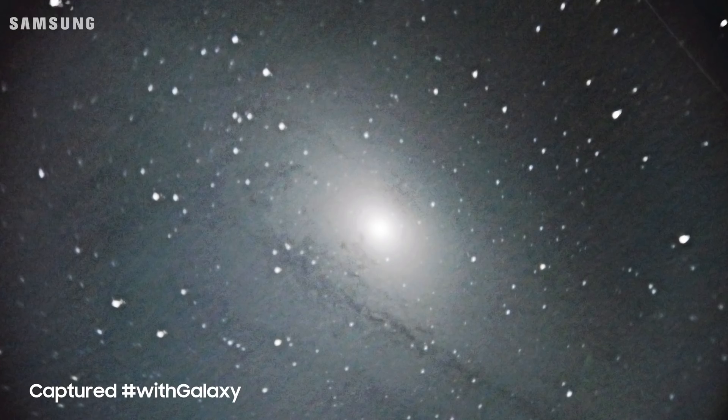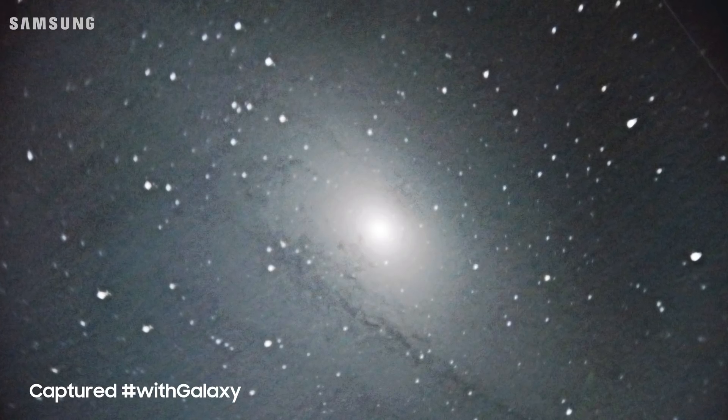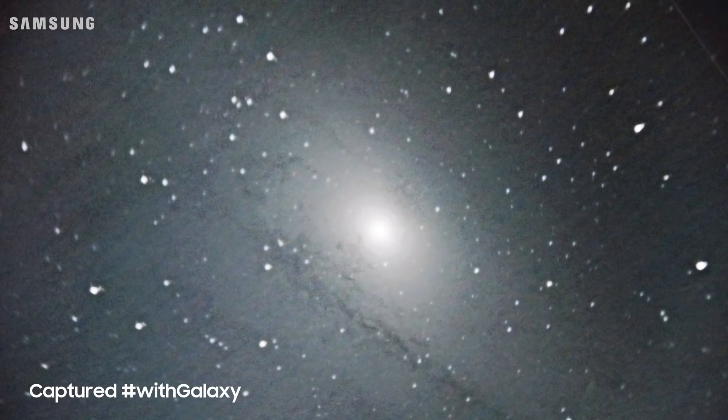Now I promised you a galaxy, so we are going to capture a galaxy using a Galaxy. Specifically, we are going to see Andromeda, which is 2.5 million light years away. Now we captured one galaxy — but what about a galaxy far, far away, like Star Wars?